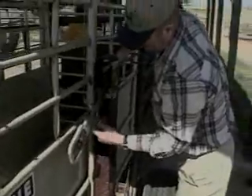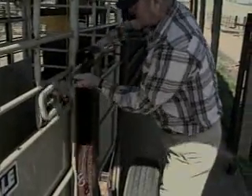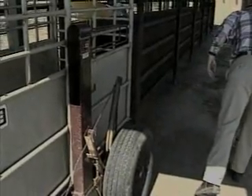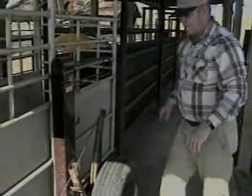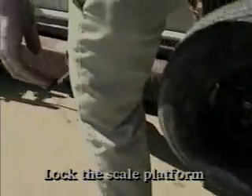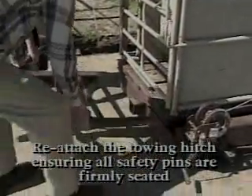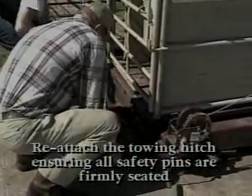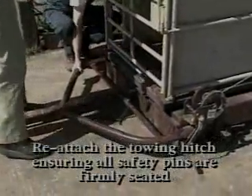Be sure to remove the weigh beam and to lock the bars that prevent the scale from floating freely during transit. Failure to do this will cause excessive wear on the weigh cables under the floor of the scales. If you have borrowed the scales, make sure the weigh beam is returned with the scale. Firmly lock the scale platform, ensuring both rear and front latches are engaged. Reattach the towing hitch ensuring all safety pins are firmly seated. Scales will either have two or three safety pins depending on the particular model and manufacturer.